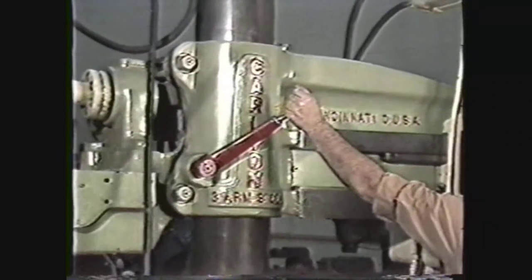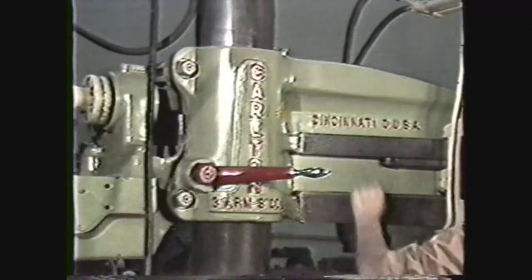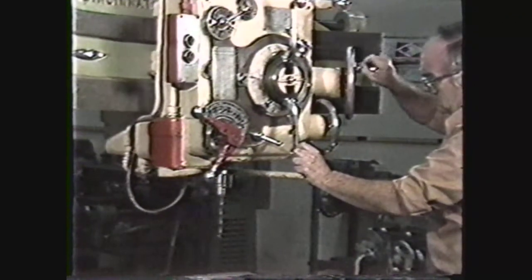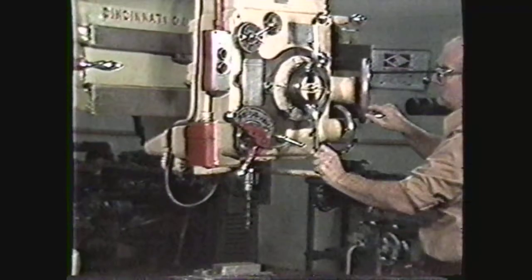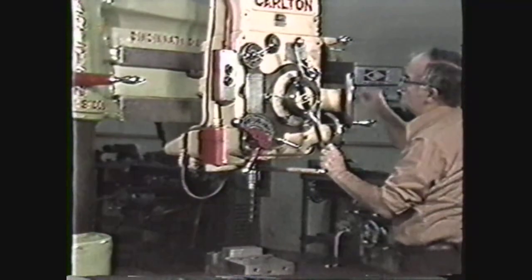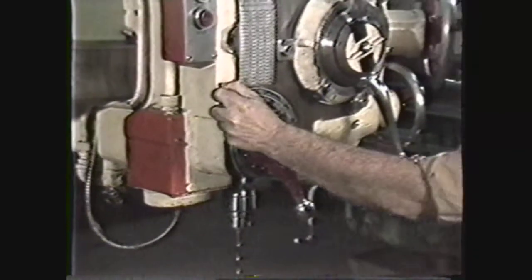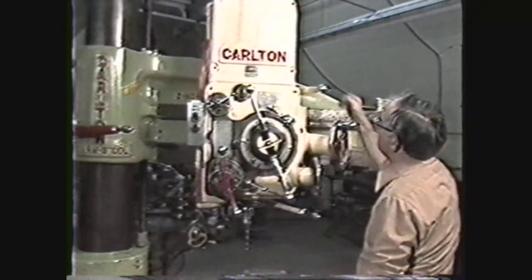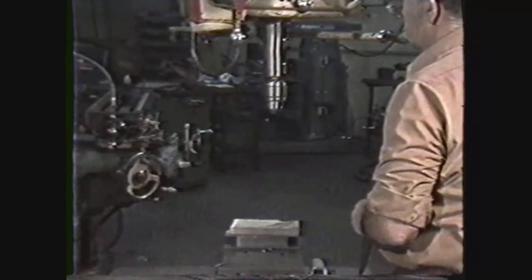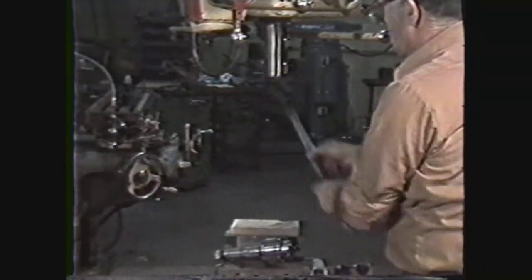The radial arm moves up and down the column by power and locks in position for drilling operations. The drill head moves back and forth on the arm by hand crank and is equipped with a lever that lowers and raises the spindle either by hand or with power. The head is also equipped with an RPM selector and a lever to select clockwise or counterclockwise rotation. The head can be locked in place on the radial arm with a locking lever.